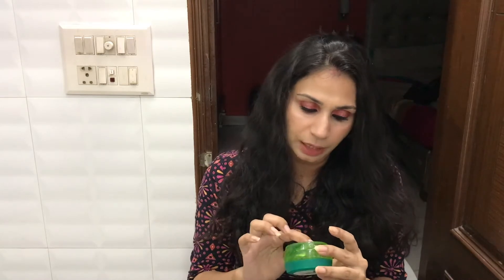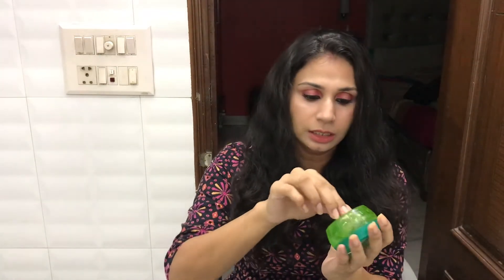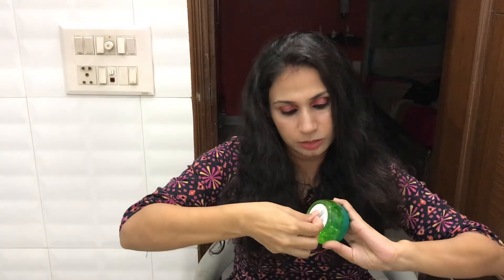Let's see what is mentioned on the packaging. It says it is great for pimple-free and healthy skin because neem is known for its anti-bacterial properties. This instantly hydrating non-sticky gel helps soothe and calm the skin, leaving it purified and healthy. Basically, neem is anti-bacterial and is really good for acne-prone skin.